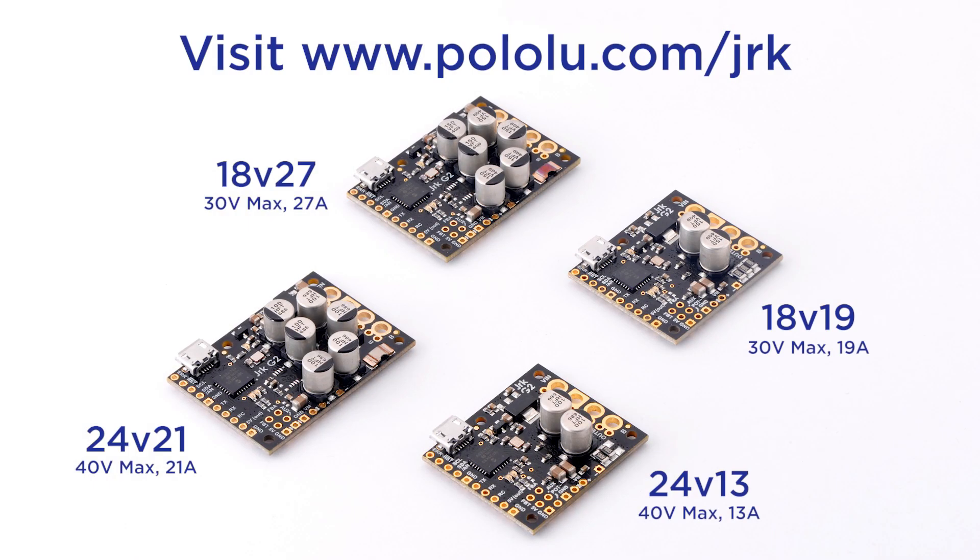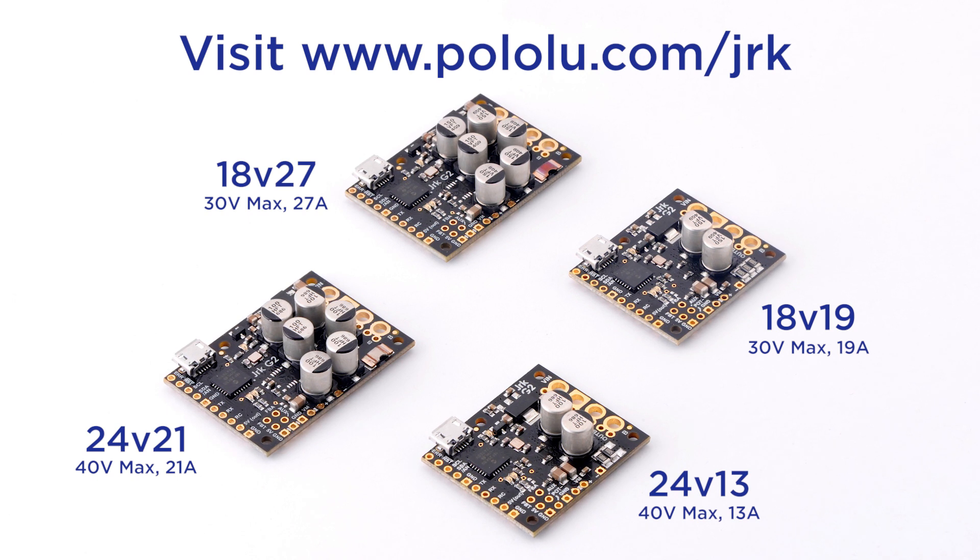Visit pololu.com/jrk to see our selection and learn more about the Jrk motor controllers with feedback.